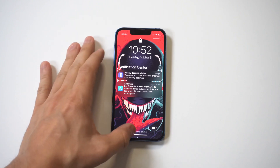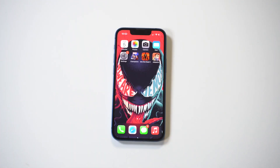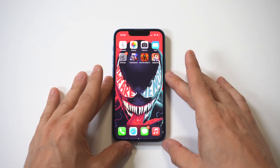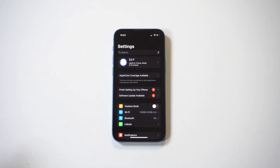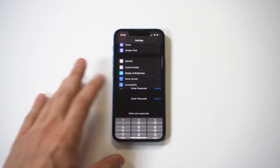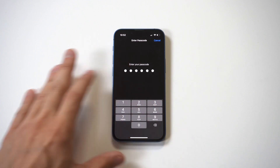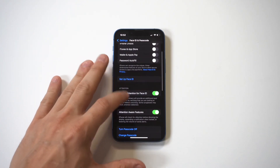I've got it set to 1-2-3-4-5-6 — really strong passcode, I know. Anyways, now that we're in, in order to change it to four digits we need to go into Settings and scroll down to where it says Face ID and Passcode. When you click on this it's going to ask you to enter your passcode.